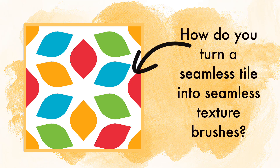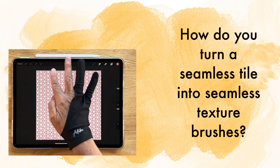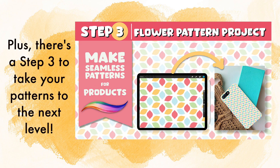How do you turn a seamless tile into seamless texture brushes for Procreate? It actually starts out with a previous tutorial that teaches you how to make the tile. This tutorial teaches you how to make the brush, and then our next tutorial teaches you how to level up those patterns for products.